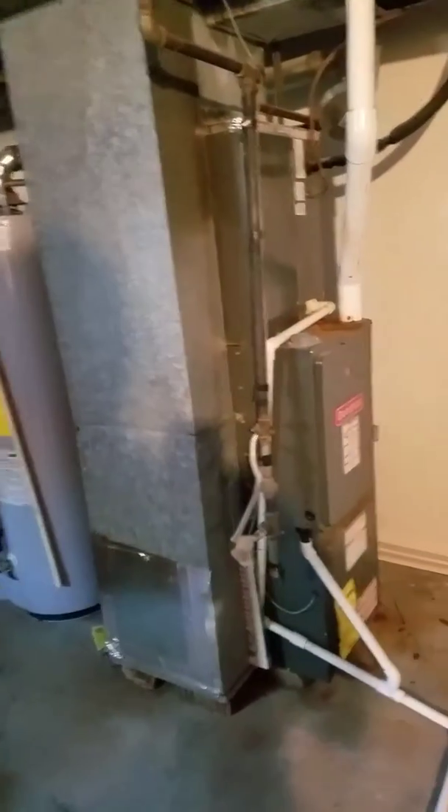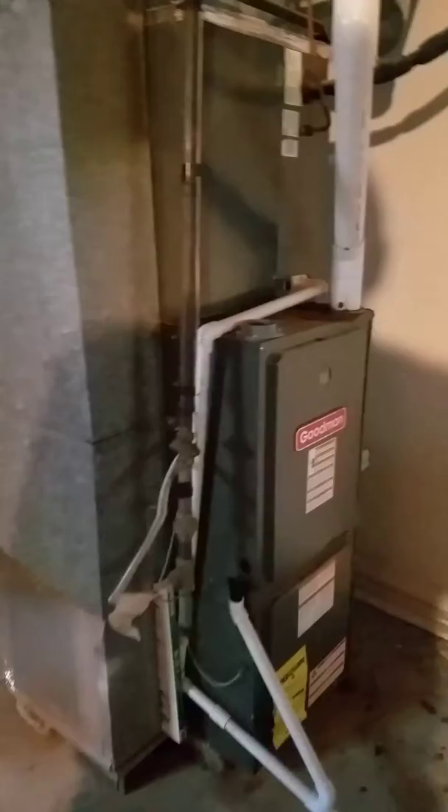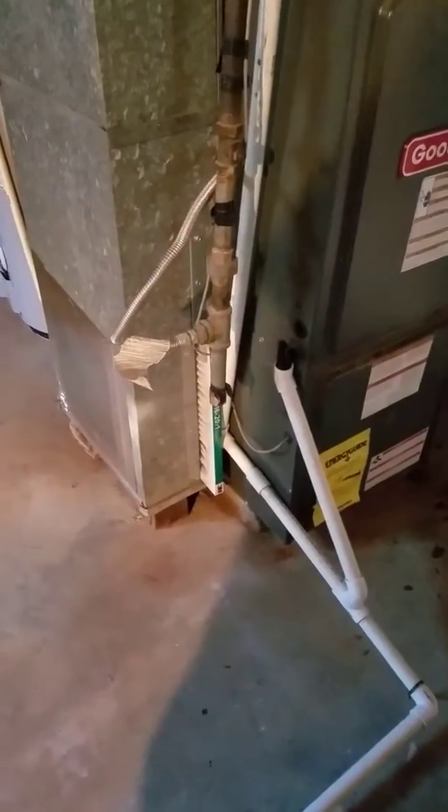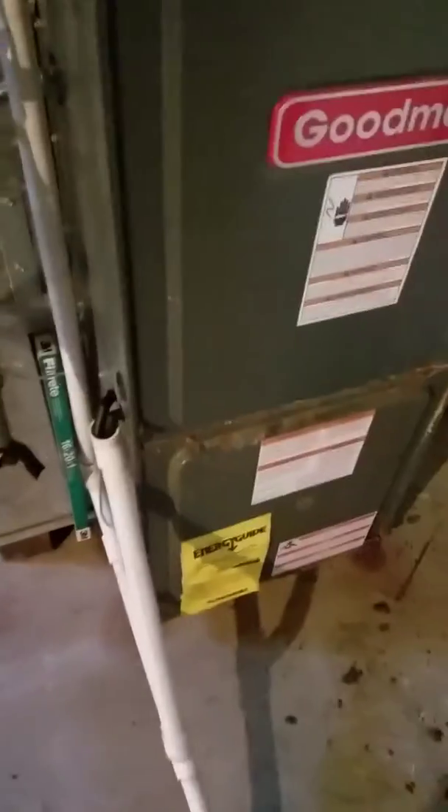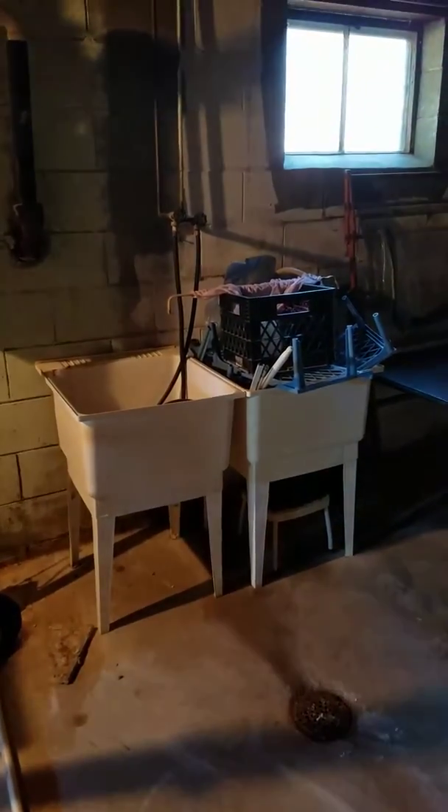We're at Miriam Logan's residence. She's using a 16 by 25 by 1 inch filter on the left-hand side of the return, pinned right up against the side of the furnace. Here's her condensate drain coming down, going over to the sump pump right here by the washer and dryer. It's also got a utility sink right here.